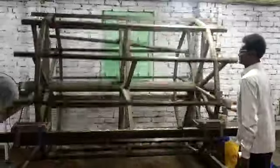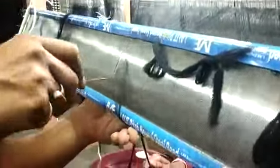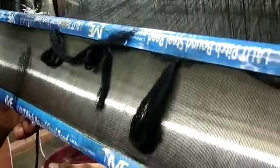Everything is in-house over here. Now I will take you to the Shana boa. This is the third process of the saree making. This blue one — this is called the reed. In Bengali we call it Shana and boa.